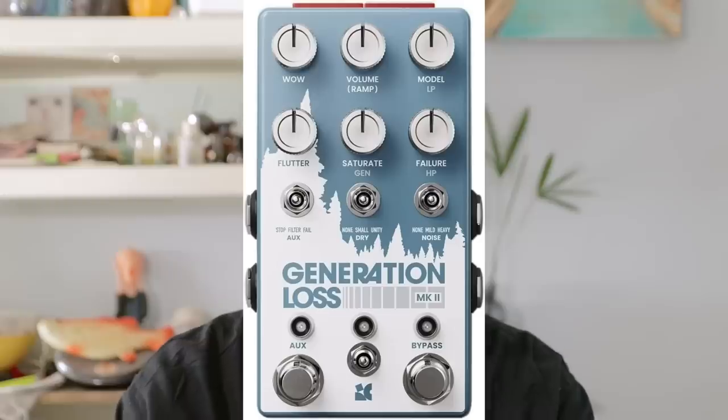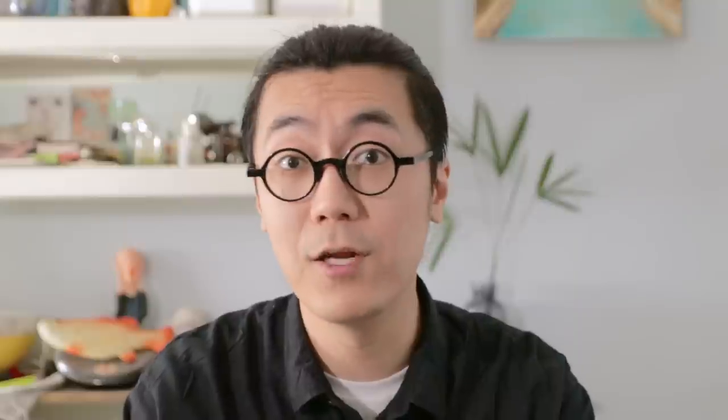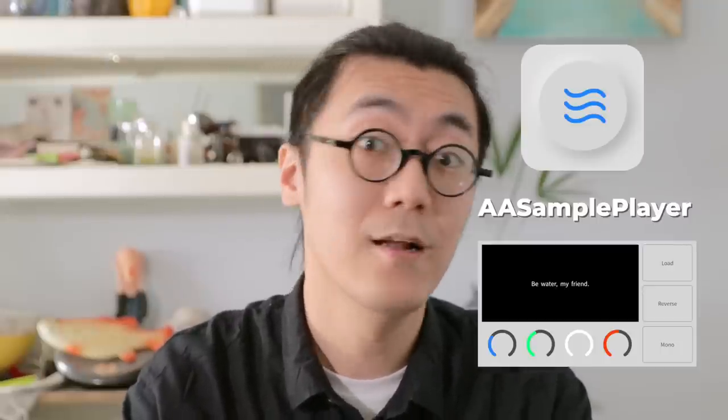Since you are here for this specific pedal, I have to show you how to replicate everything for free. We are using a free plugin called Chow Tape Model, which is available for PC, Mac, Linux, and iOS — all versions are free. Now let me show you the details on how to do Generation Loss Mark II. By the way, the sound source instrument plugin I'm using is AA Sample Player, developed by me, and it's free — link in description.